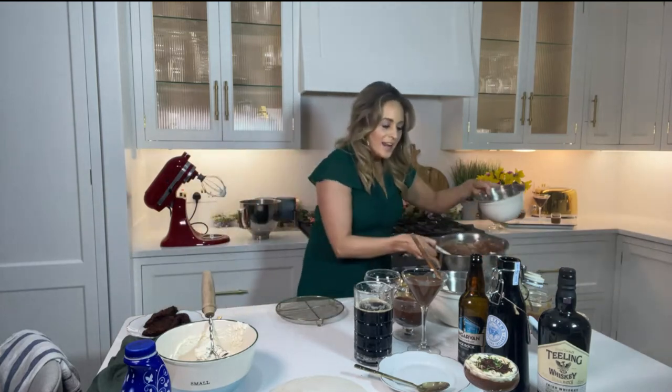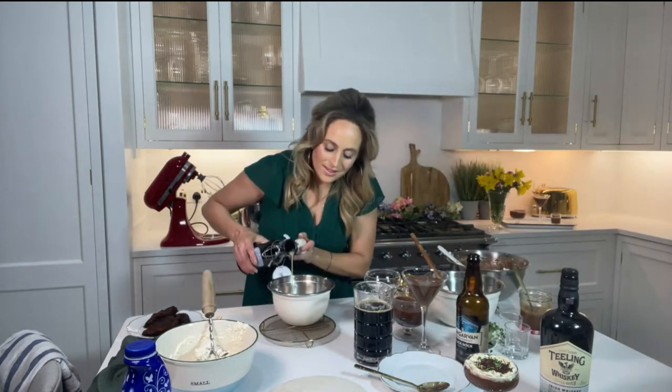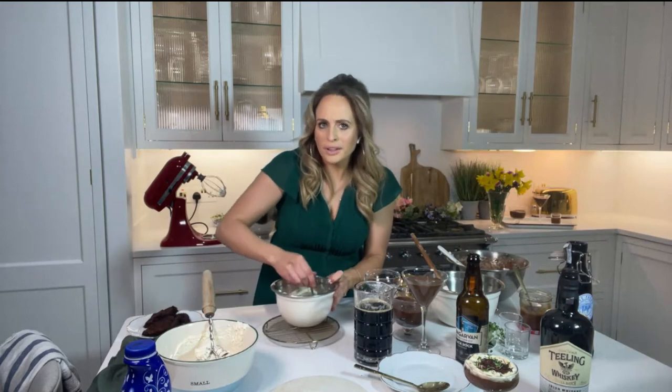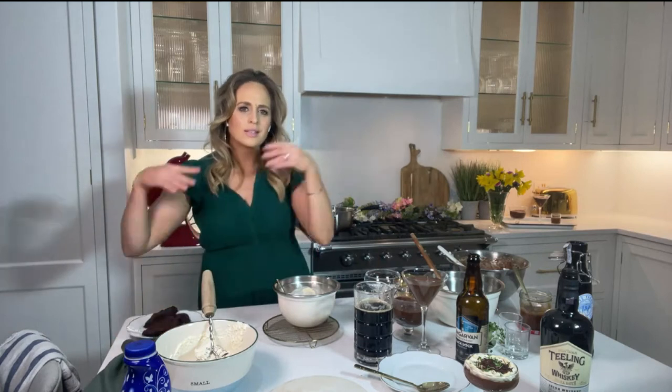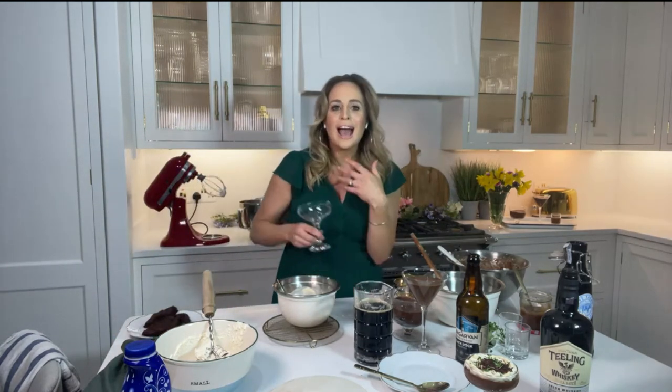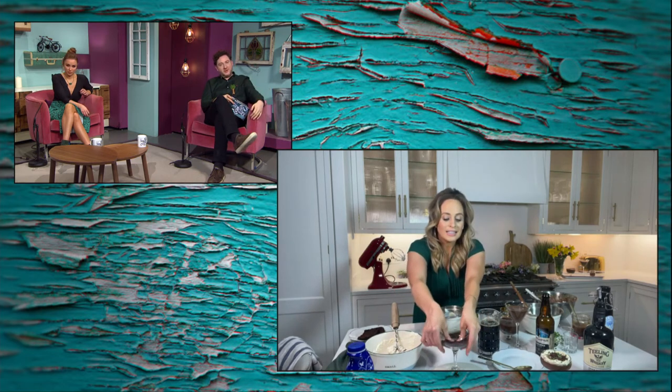Next up is the Irish cream liqueur topping that goes on top. I've whipped up a little cream and into that I'm adding about 50 ml of Irish cream liqueur. It's not heavy-handed on any one alcohol, but there are three different types in this dessert altogether. As a TV cook, this week we have a world stage to showcase amazing Irish producers, and it's lovely to highlight ingredients from the many distilleries and breweries around the country.